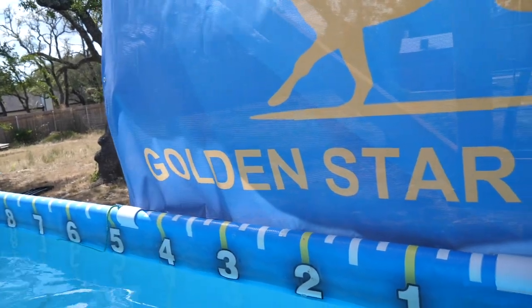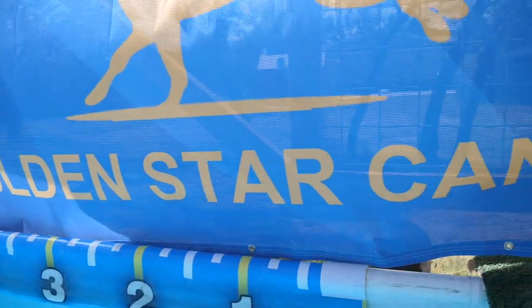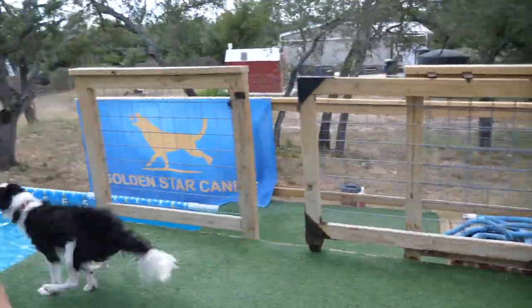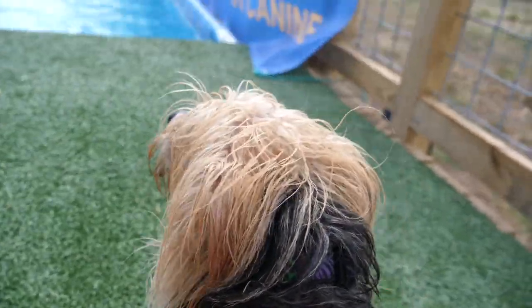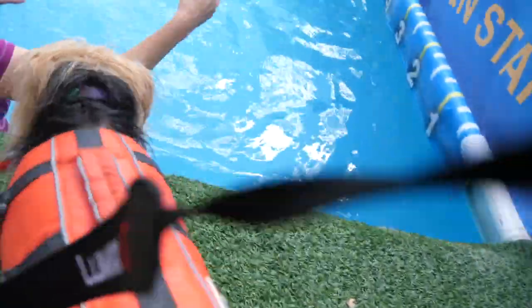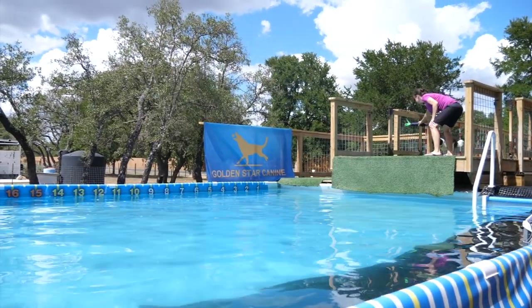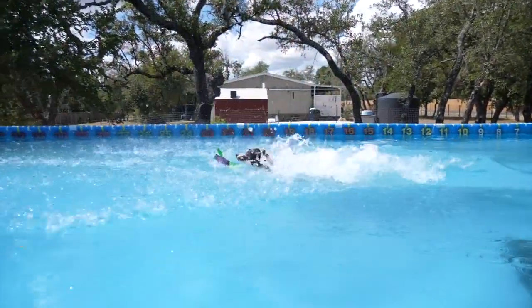I want to show you our little secret training place — it's in Liberty Hill, just north of Austin, Texas. There's not only one dock but also a baby dock here, which has been a great place for our dogs to learn how to jump into the water. All of our corgis and French bulldogs that you've seen in previous videos have been improving greatly here at this dock.